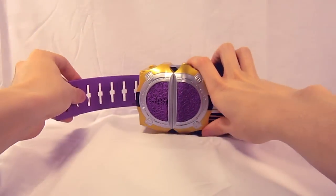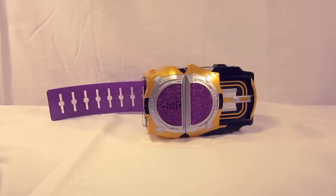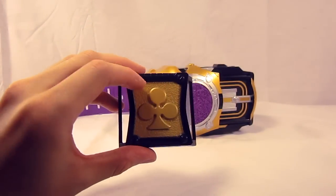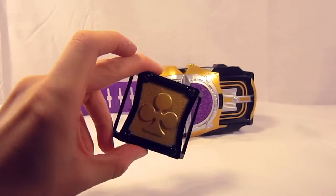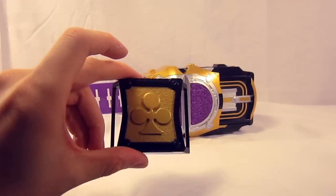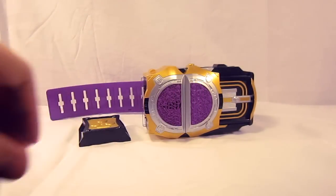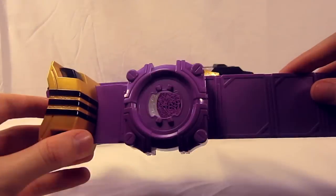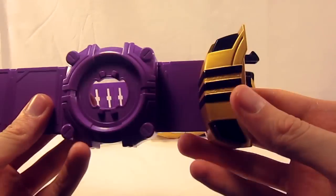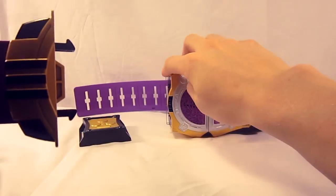The belt comes with several items. The typical buckle for the back of the belt with the clover, or club — whichever you call it — which is Liangle's motif, as well as the other half of the belt strap with the same card design and the other end of the buckle.